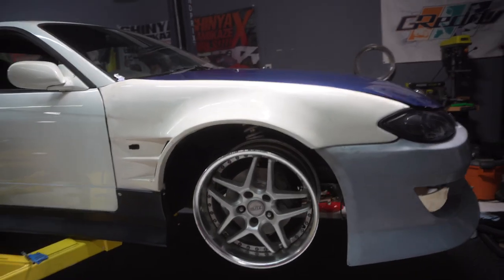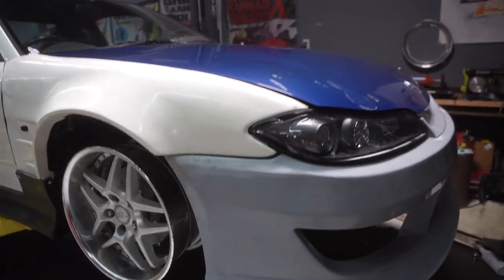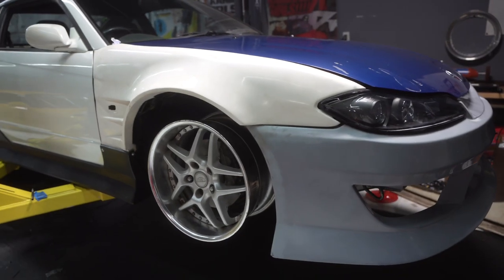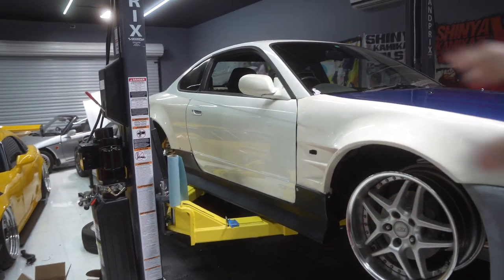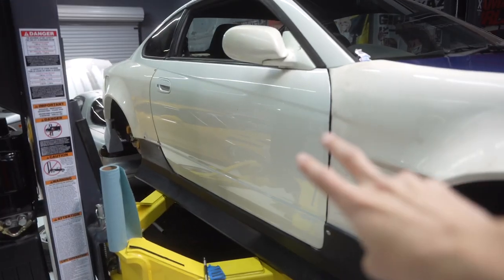I don't know if you guys could tell, but the audio and video quality is actually a lot better today. I'm using my main camera, not the vlog camera, and a new microphone setup since the audio on the past videos has been terrible. But let's get to working on the car. I'm gonna do a time-lapse because the time-lapses look pretty cool.